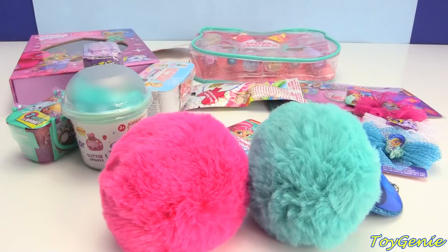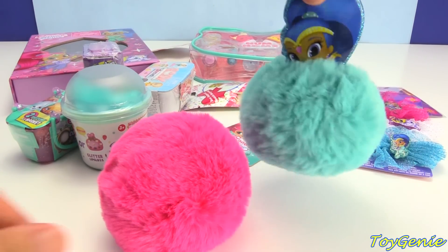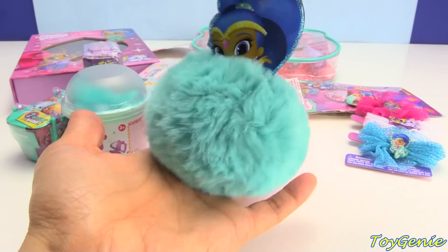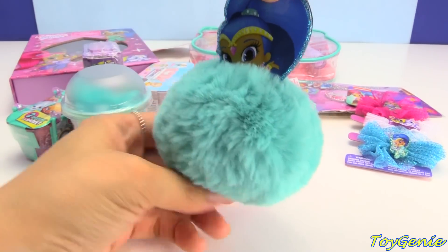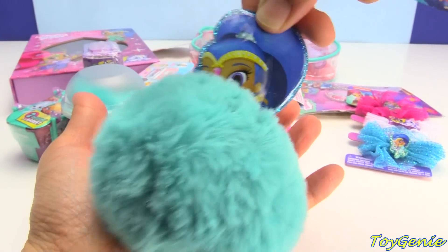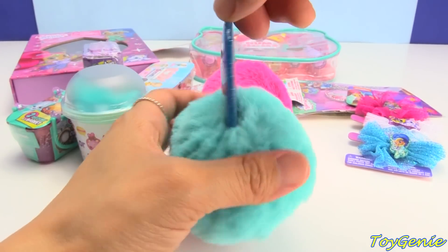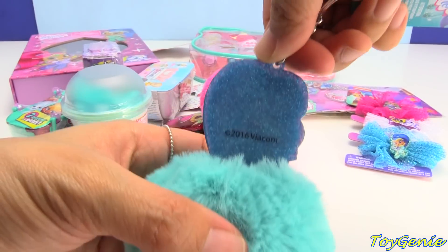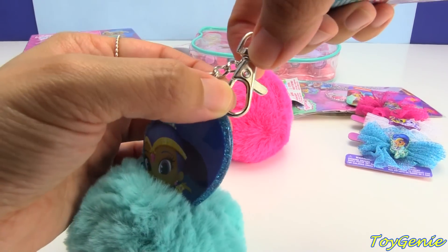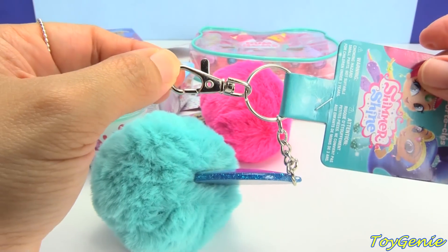So let's move this to the back. And then I wanted to show you guys these awesome fluffy balls. These are so super soft — you see that? It's fluffy and soft, it's squishy, you can squeeze it. It is so soft. So it comes in Shimmer as well as Shine. And this is how the back looks — it's all glittery on the back, but it won't rub off. Super cool. And it comes with a lobster clasp for you to clip on your keychain. Is that cool or what?